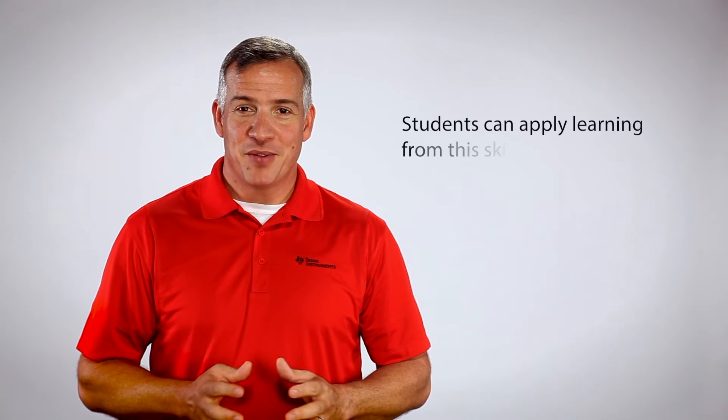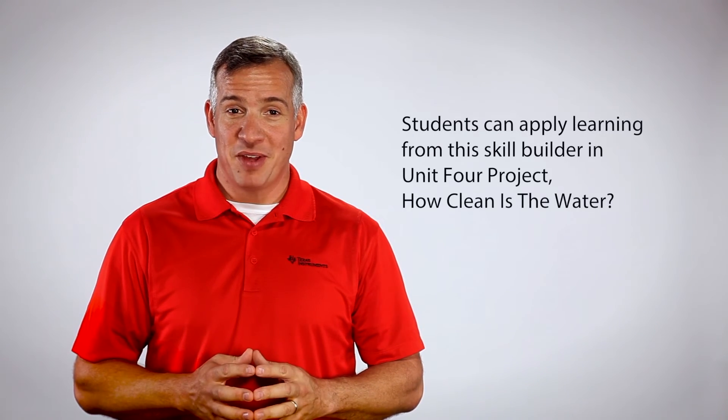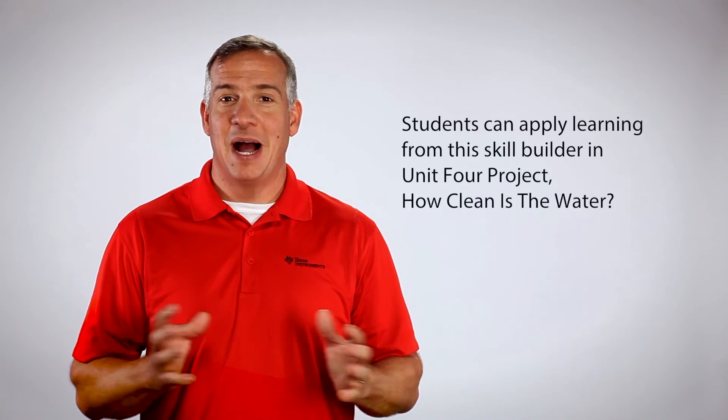Once your students have completed this activity, they're ready to apply what they've learned for the Unit 4 project, How Clean is the Water?